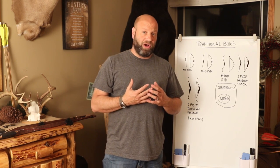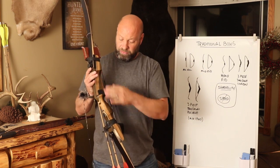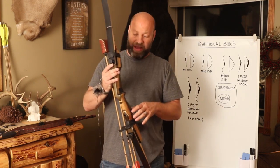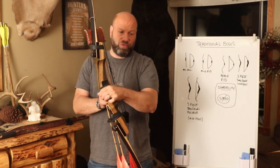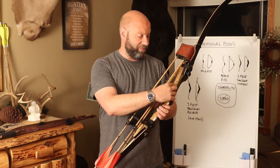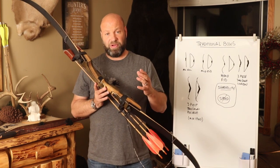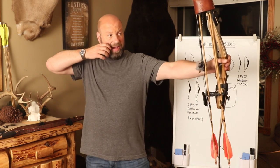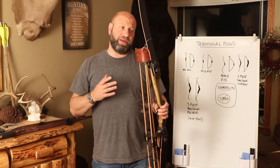Recurves are generally a good way to start off, especially when transitioning from a compound. The reason being, this riser looks very compound-like — the grip angle, the size of it — it's much more compound-like. You shoot it a lot more like a compound, with a relaxed grip and a lot of the pressure right in the web of the hand. It gives you a lot of the same features as a compound. You can shoot them off the shelf or off a rest. A lot of them come with sight pinholes, so you can mount a plunger, rest, stabilizer — whatever you want. The grip is the key, and it just lends itself very well to it.